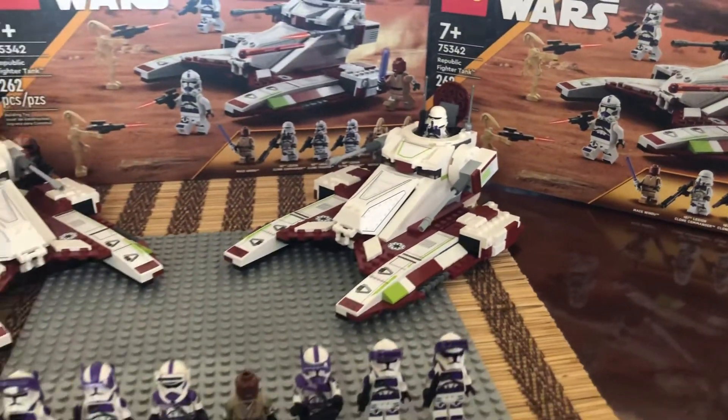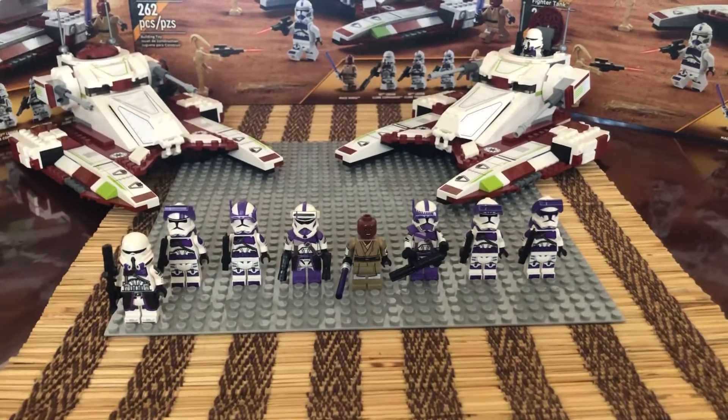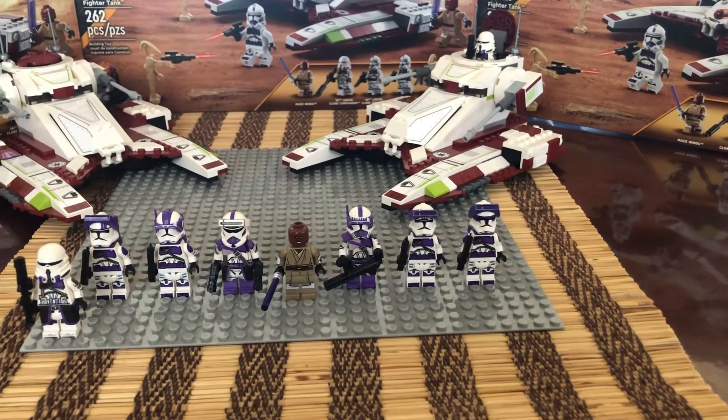All in all, I enjoyed this set. Customizing is a fun hobby and I think I'm well on my way. Thanks — this is Phantom Mass, out.